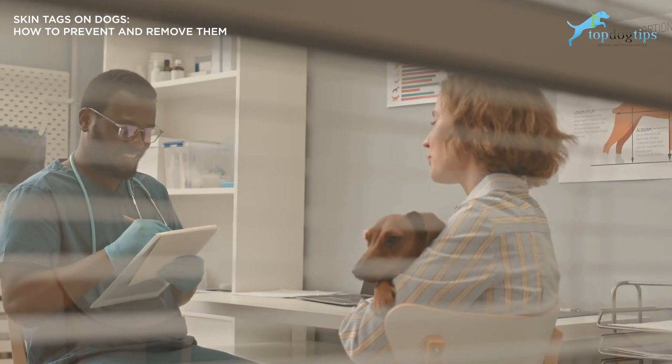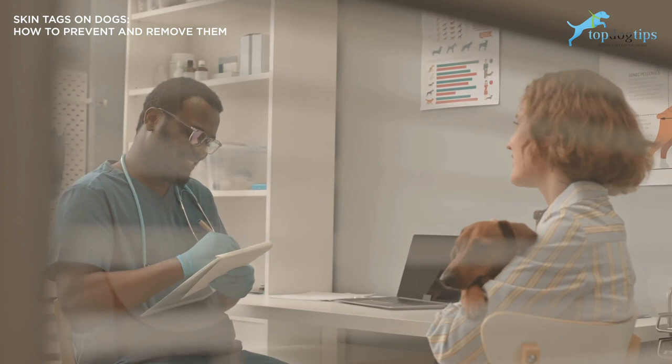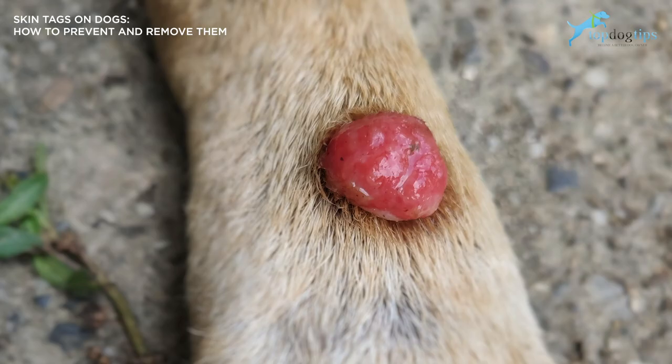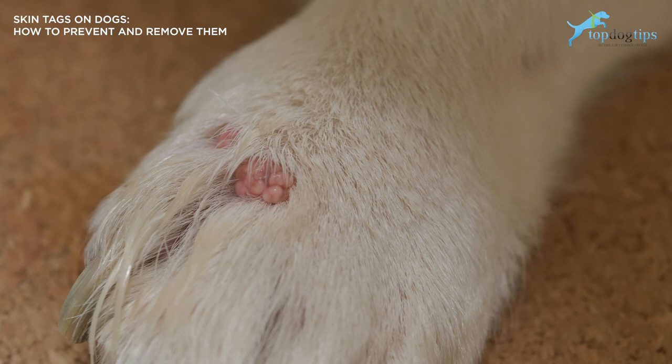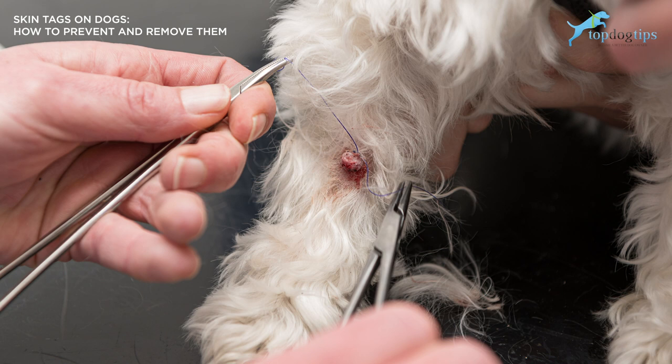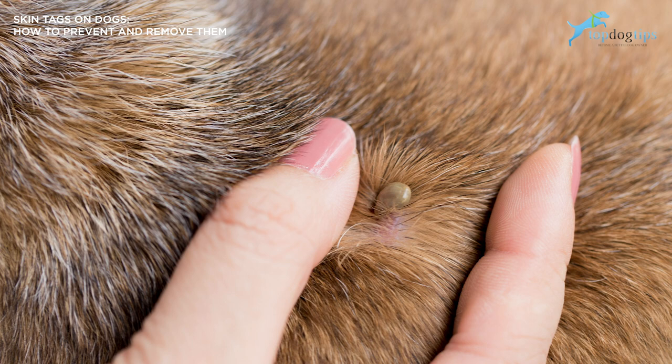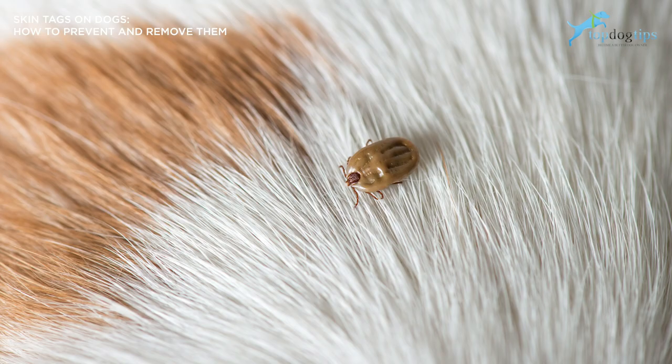What skin tags are not: they are not malignant tumors. There are some differences in the appearance of a skin tag and a cancerous tumor. Cancerous tumors will often have a clear or white discharge and will be larger in diameter. They are not warts. Warts are most common in young dogs and can be contagious, where skin tags are not. So you should definitely be cautious when inspecting any lump, as warts have a cauliflower-like appearance. Skin tags are not ticks. Ticks are those insects that suck blood from your dog, and it shouldn't be too difficult to distinguish a skin tag from a tick. A tick will start as a small black lump and grow to become paler and larger as time goes on.